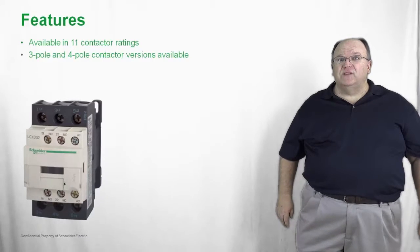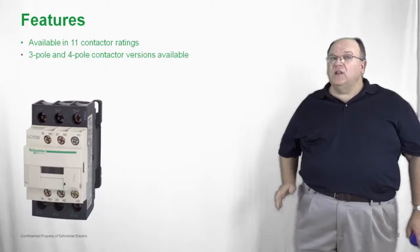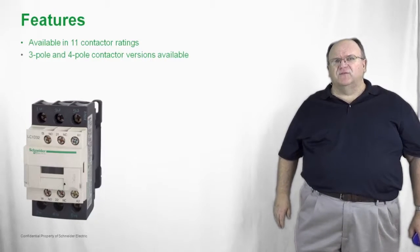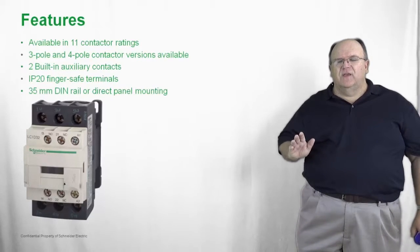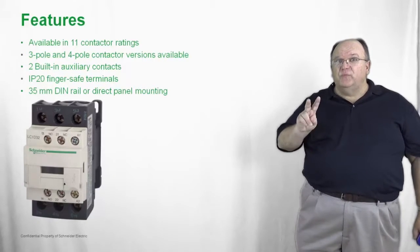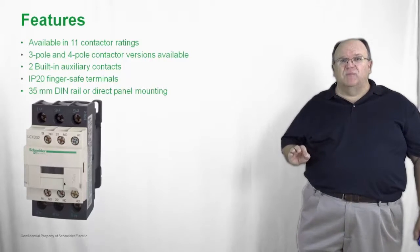Let's take a closer look at some of the features that you get with every TSIS-D contactor. It's available in 11 different contactor ratings, ranging from 9 amps up to 150 amps inductive, and available in either three or four pole configurations. Every TSIS-D contactor includes two built-in auxiliary contacts, giving you a real competitive advantage in the marketplace.